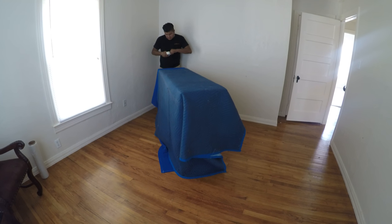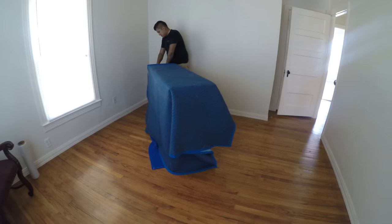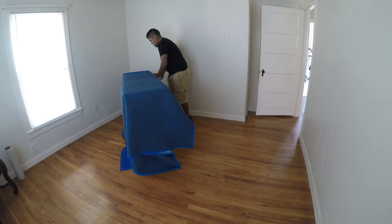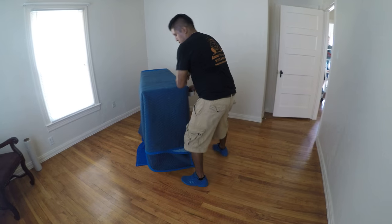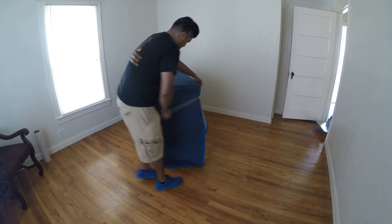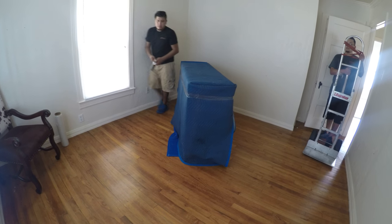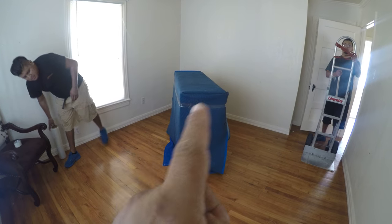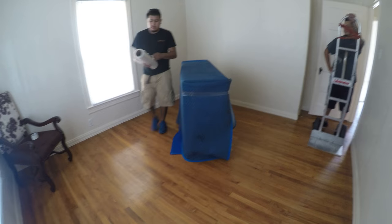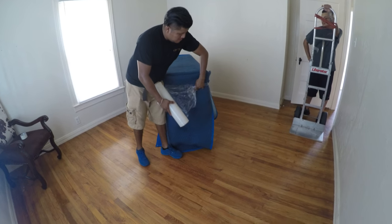Just wait until he finds the tape. You just do one round of tape just to hold the blankets, and then he's gonna start wrapping it up — just like a master.